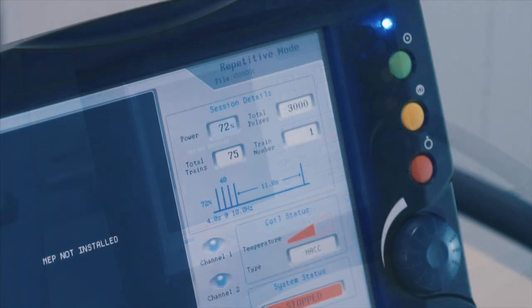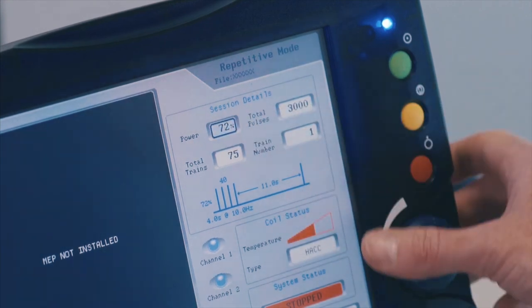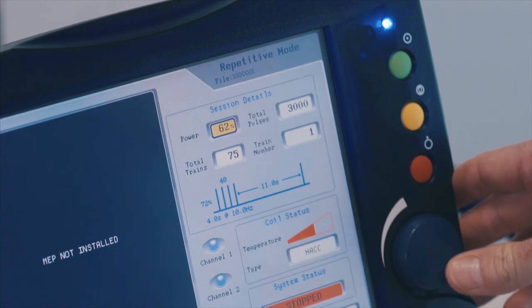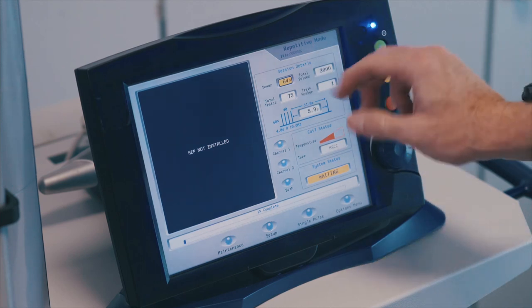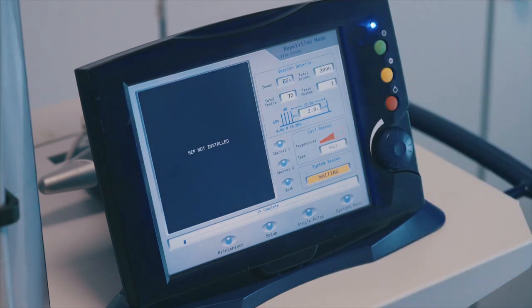To adjust the power during treatment, select the power window and use the control dial to adjust. Deselect the power window to confirm the change. The power window will turn orange to indicate the power is set to change and will return to normal once the treatment power is adjusted. You cannot adjust the power level above the %MT set when the treatment was set up.